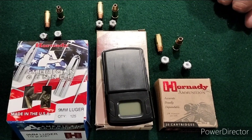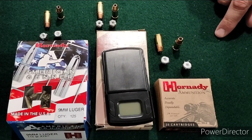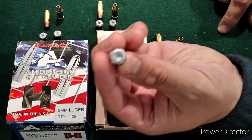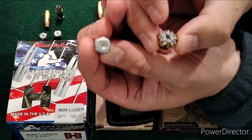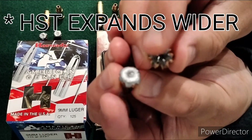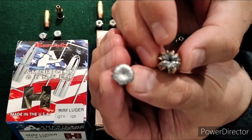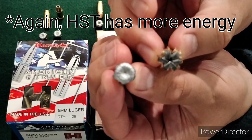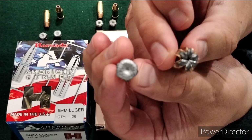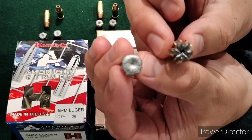The Federal HST 124 grain averaged 1,064 fps — 312 foot-pounds of energy. That's actually 6 foot-pounds more than the 147 grain XTP. And if you want to compare sizes, you can see the HST expands noticeably wider. The 124 XTP has slightly more energy than the 147 grain here. So my opinion is the XTPs are good rounds, but the HSTs might be ultimately better.